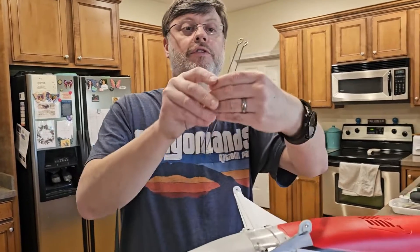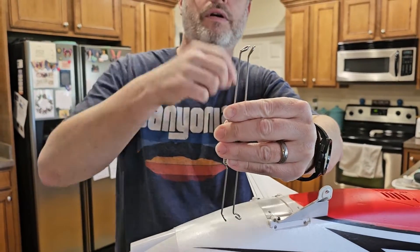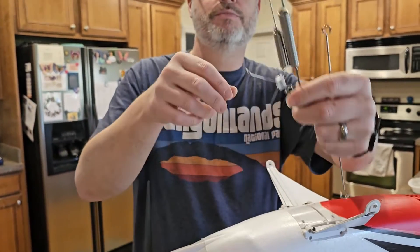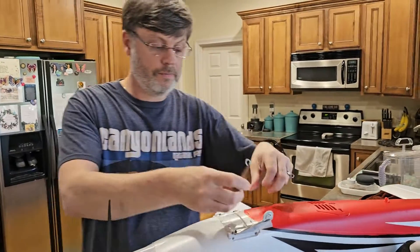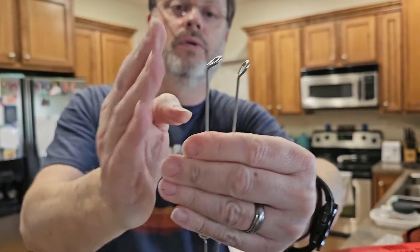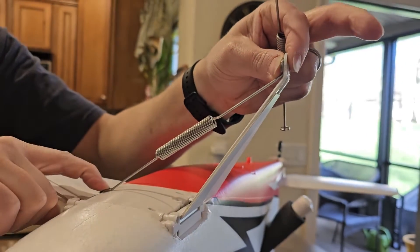The first step is to realize that these two springs, if you look at them, the ends right here are angled differently. You can see if I flip one of them over how much the angle's different. This is how much bigger the spring is on the Twin Timber versus the regular Evolution. The part with the steeper angle — that's bent further — goes up behind the wheel. And then you can see it lines up almost perfect when you do it that way.